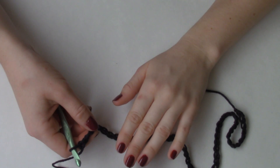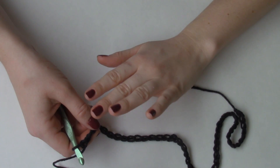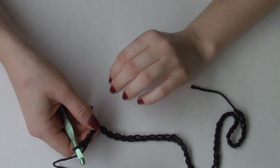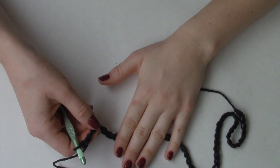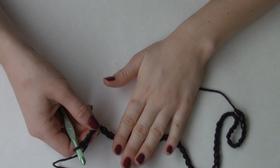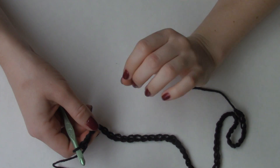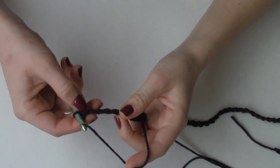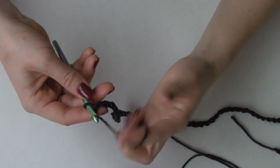For this tutorial, we're going to be using half double crochets. You can apply this technique to any form of stitch, whether it's single crochet, double crochet, triple crochet — it doesn't matter. I personally prefer the half double crochet because I think it is a perfect medium between a single crochet and a double crochet. We're going to put our first stitch into the third stitch from the hook.